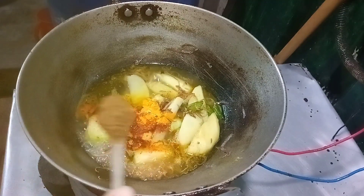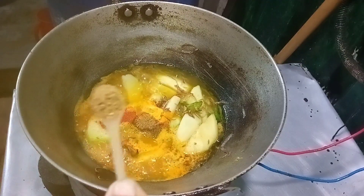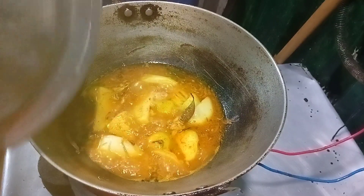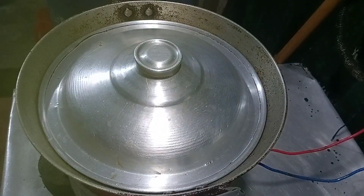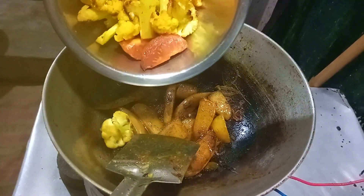Add some onion. Add some salt. Add one tomato. Add some red tomato.